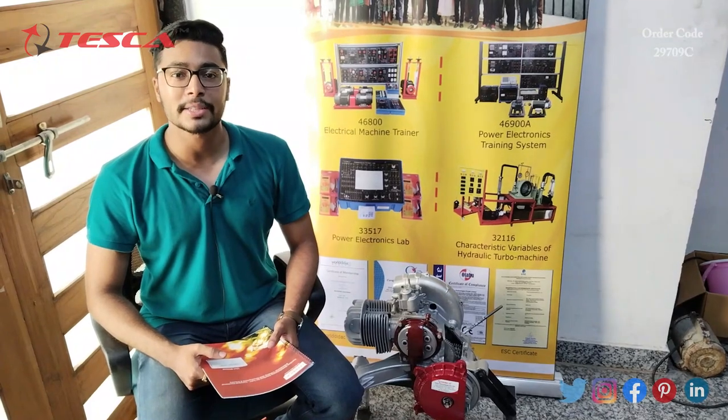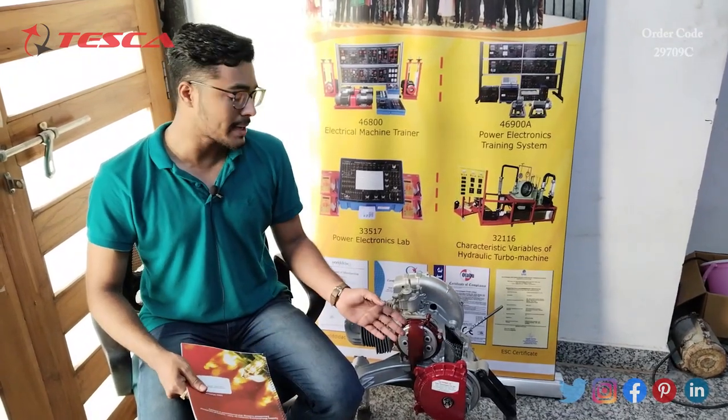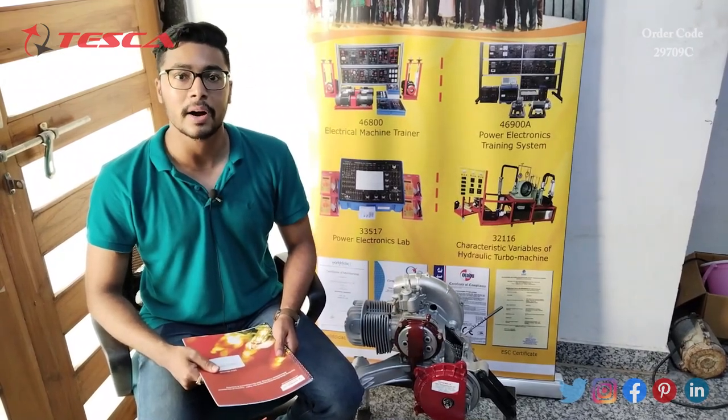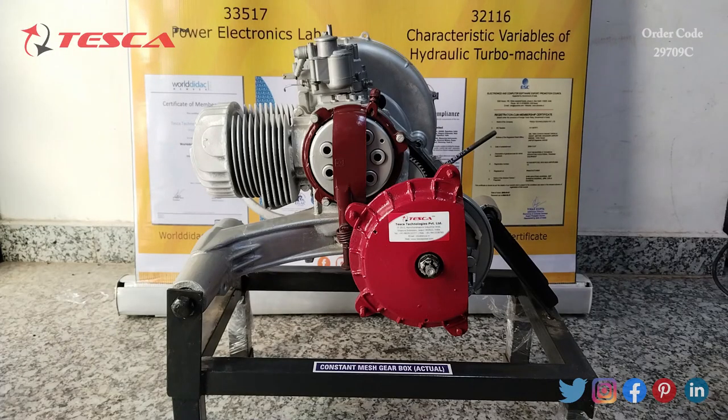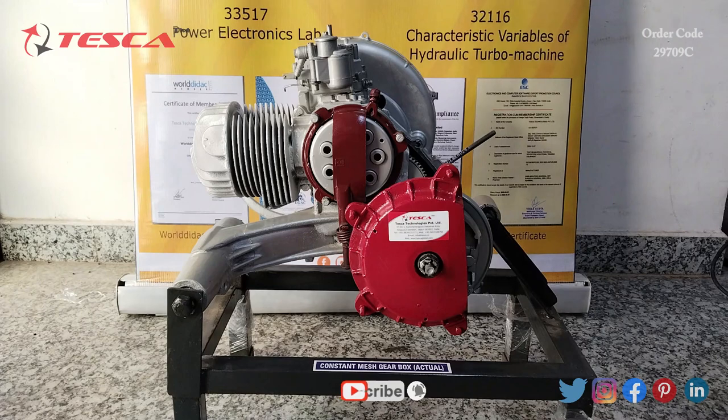Hello everyone, welcome to Tesca Technologies Private Limited. My name is Ashim Dutta and today we are going to discuss the constant mesh gearbox — its order code is 29709C. This is a constant mesh gearbox cut section model. Its components include shafts categorized as main shaft, lay shaft, and clutch shaft, as well as dog clutch and gears. This is the gearbox, this is the clutch section, and this is the gear lever.